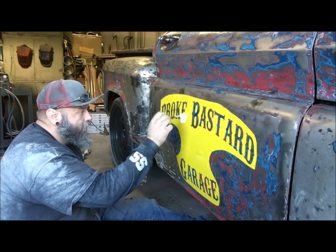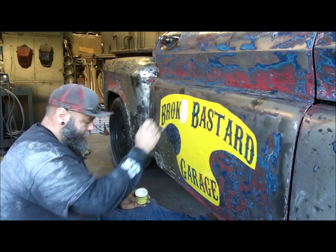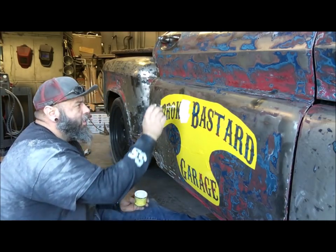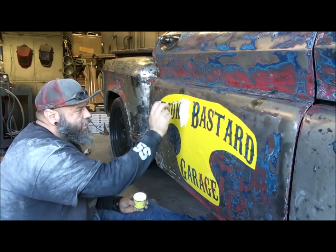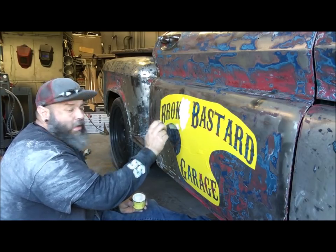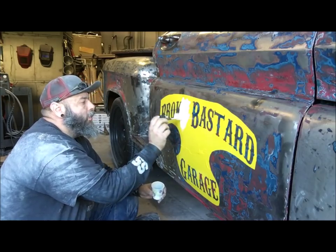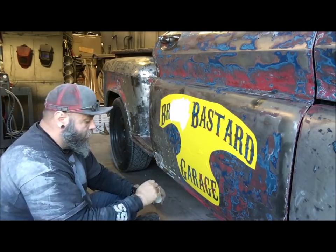I can just go ahead and apply it in here. Now what I do is apply side to side first — that way you get all the edges — and then do a nice, clean, straight down stroke. That way you've worked every direction on that letter so it's gonna get into every little crevice. This brush has hairs all in it, but it doesn't matter because I'm aging it anyway. Now we just take the time to work the paint back and forth.